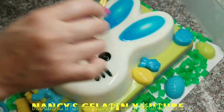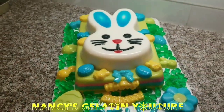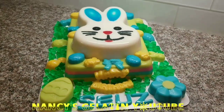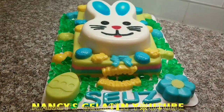To give another finish to our beautiful gelatin — well, my loves, this is how our Easter bunny gelatin turns out. I hope you liked the idea. Thank you for joining me, thank you for staying to the end of the video, and we will see you next time. God bless you.